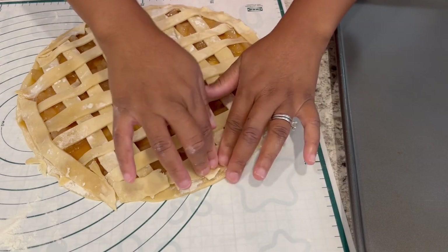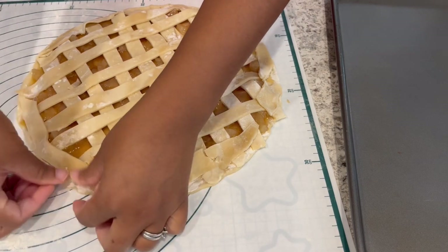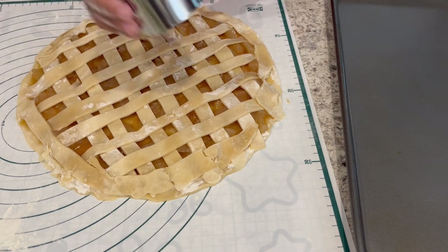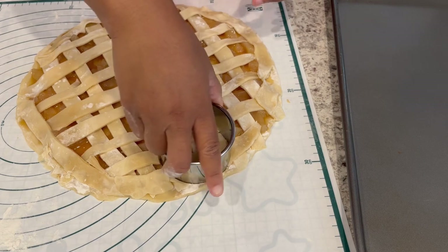Once you have your strips across the top of the crust, you may have to go back in and pinch the edges to make the pie crust fit. Then you're going to go in with a three-inch cookie cutter and just cut out little rounds.